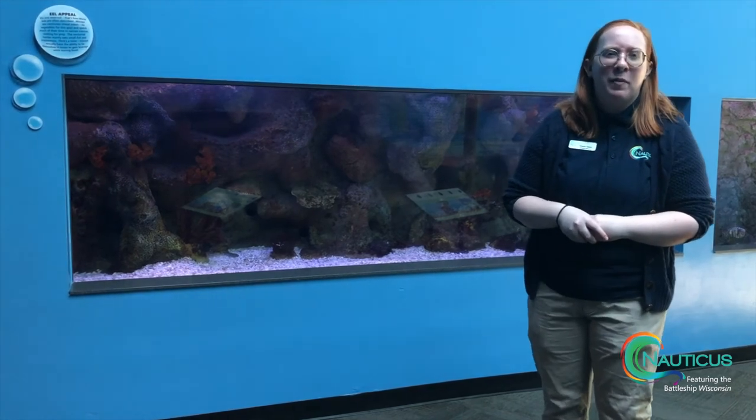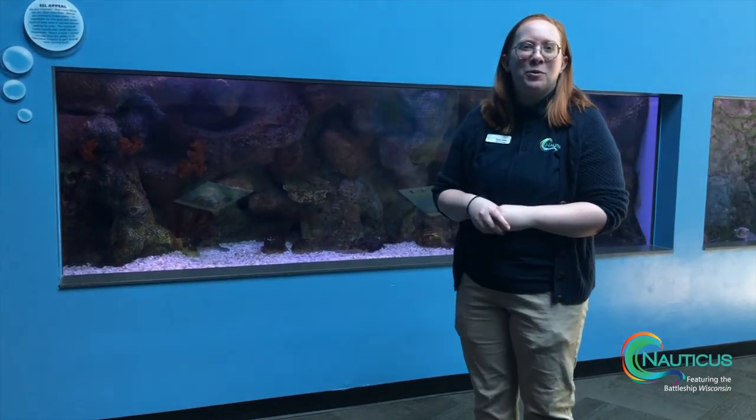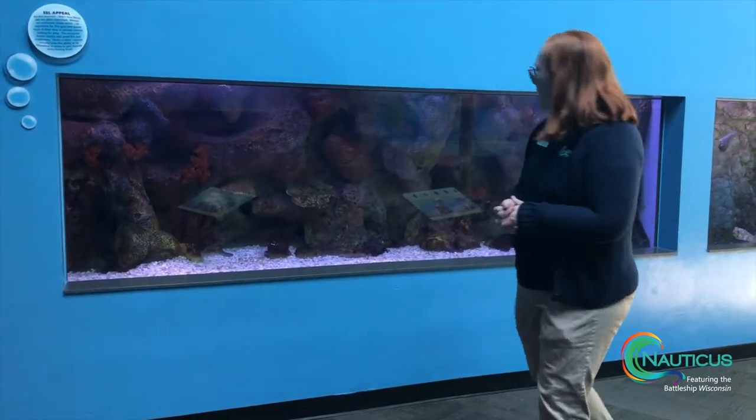I'm sure everyone's experienced this if they have cats or dogs at home that have sulked when they didn't get what they wanted — but our eel does that too. So we're really happy to have him.